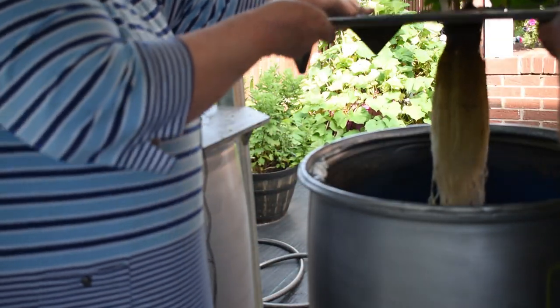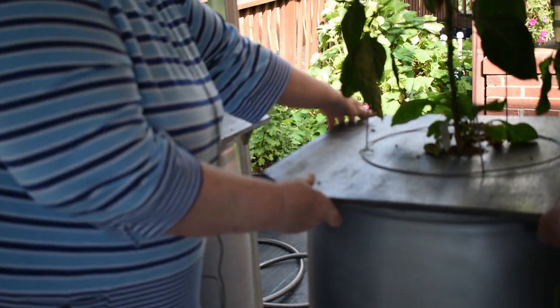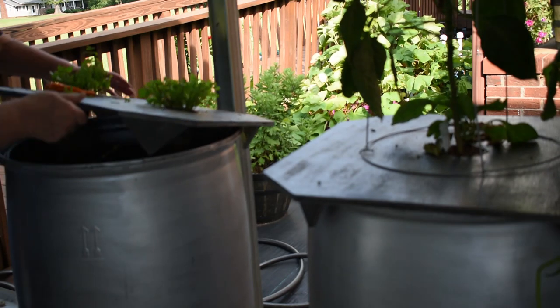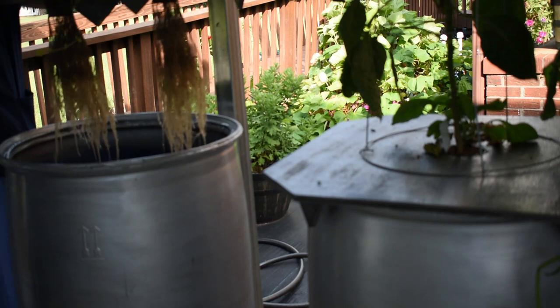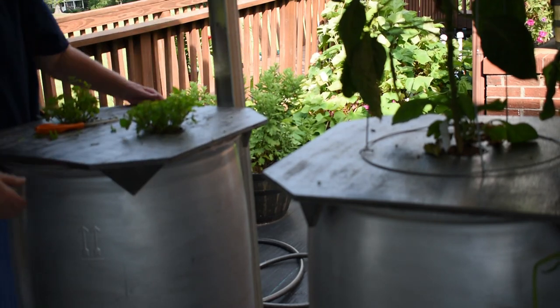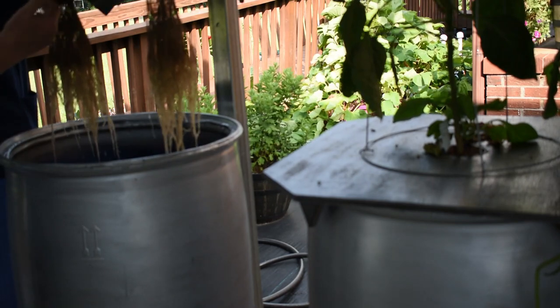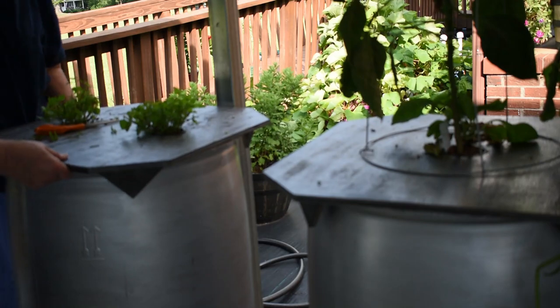This is the root system of the pepper plant. For the spearmint tea, the water is about down to here too. You can just pull that one up — it's growing on the inside too, not just roots. Oh, that does smell good — I know it does.